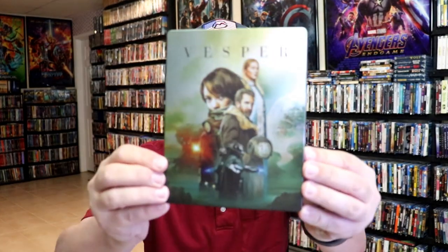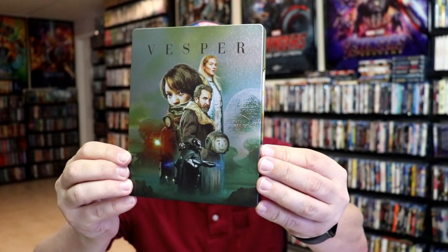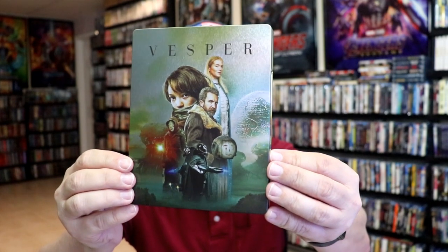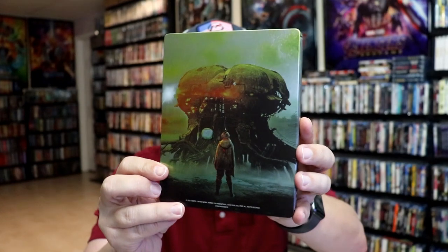I'm going to go ahead and remove this from the wrapper so we can take a close look at this Steelbook. I've got the wrapper off and the back card removed. Here's the front of the Steelbook — it is a matte finish, no embossing or debossing. Great looking image there. And here's the back — another great looking image.